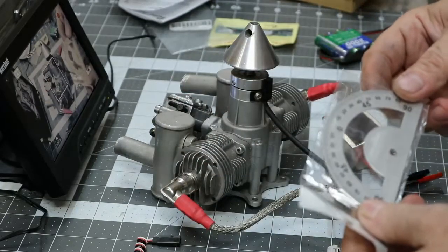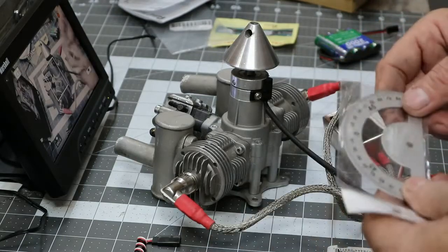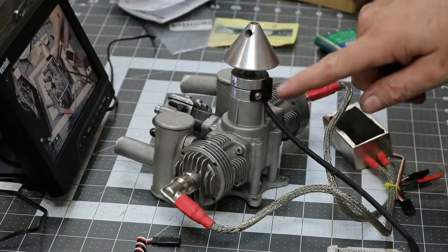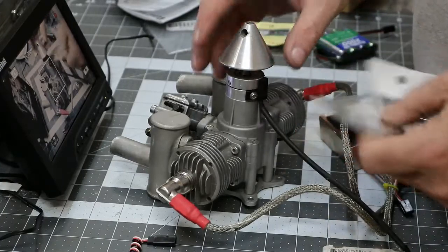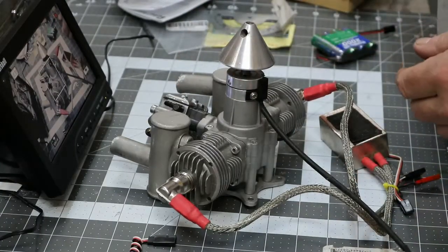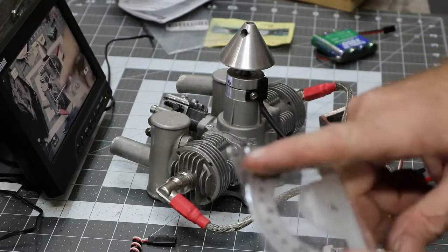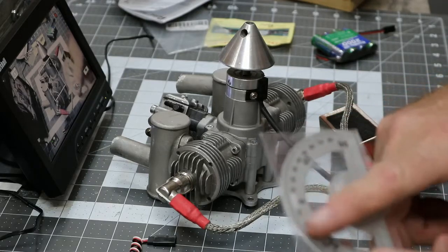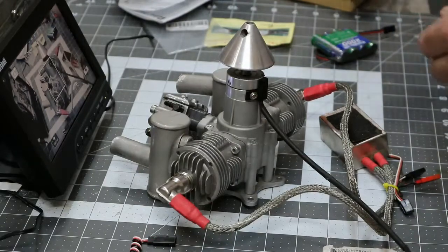Sometimes, like in this particular unit that I got, you'll get this little gauge, and this is for adjusting your hall sensor. You put this on there and you can kind of set the timing, so to speak. You can advance it or retard it a little bit. Most motors will have a setting a couple of degrees before or after top dead center, and that's what this helps you do.